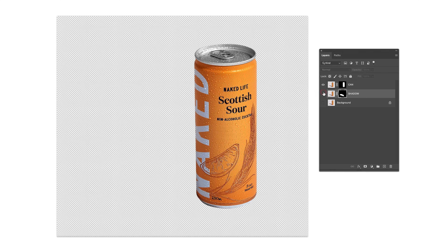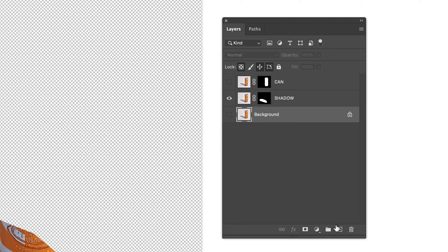Now we should have both the shadow and can on separate layers. If you have gotten up to this point so far, you are doing really well, my friend. Now let's give our image a background color. Make a new layer and fill it with white.